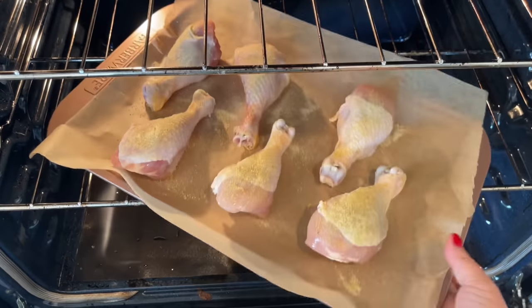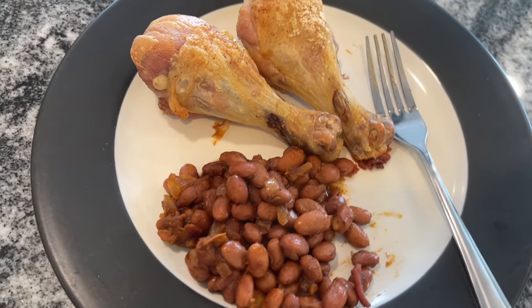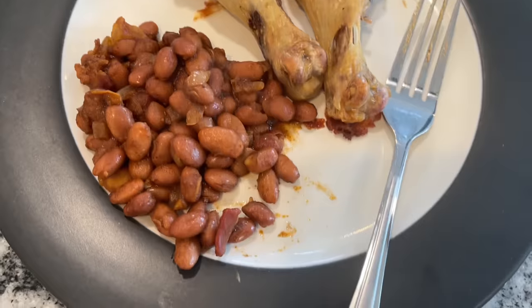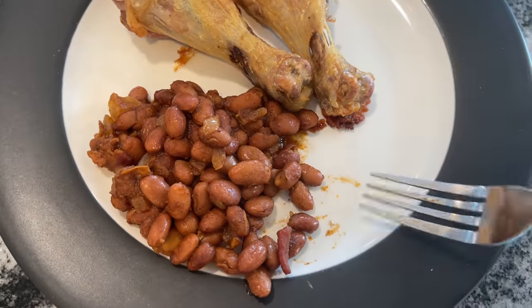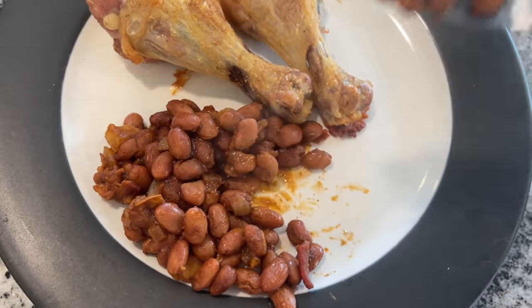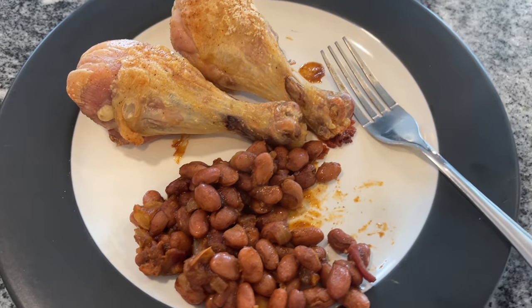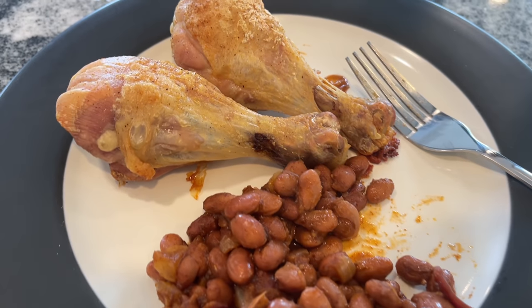Now I know there's a completely different adobo chicken recipe, so I hesitated to call it this, except that that's the type of seasoning you're using on it. I served mine with some baked beans and it was absolutely phenomenal — that was like a perfect side. If you want to see that baked beans recipe, I will put the video down below. It is a great depression meal so you want to check it out after you finish this video.